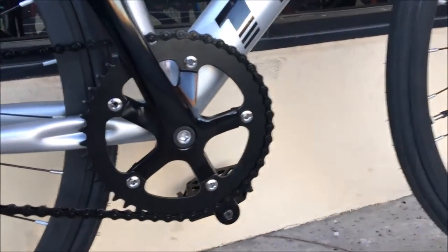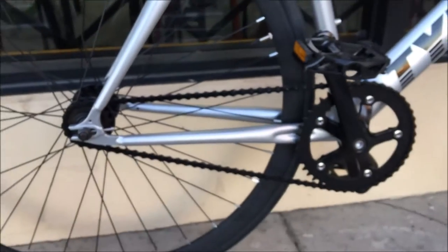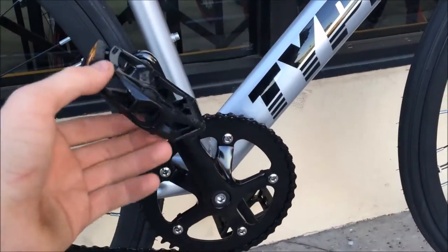Let's talk about the crankset. The crankset is nice — the gear ratio is 46 to 16. It's a good gear ratio so you can get going and ride really fast, but it's not going to be too hard to get going either. It's pretty fun.